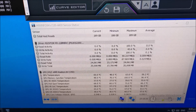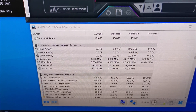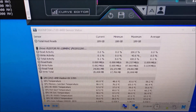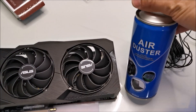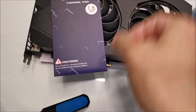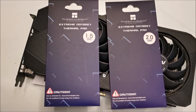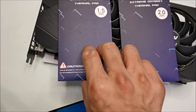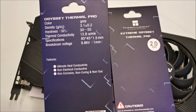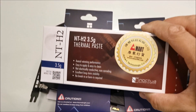So I'm going to change the pads and the thermal paste, and we'll see what happens, and place it back in the same position. Going to give it a quick clean with this air duster. Pad-wise, got these two — 1.5mm and 2mm — hopefully they'll work. Conductivity is 12.8, and got this thermal paste as well.